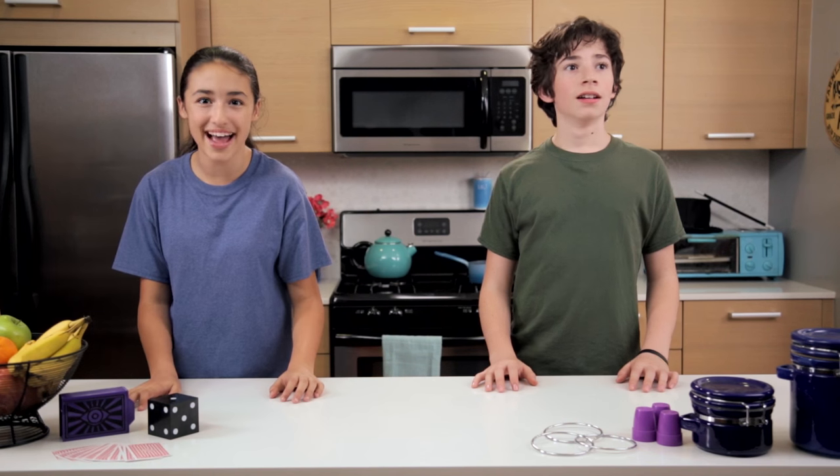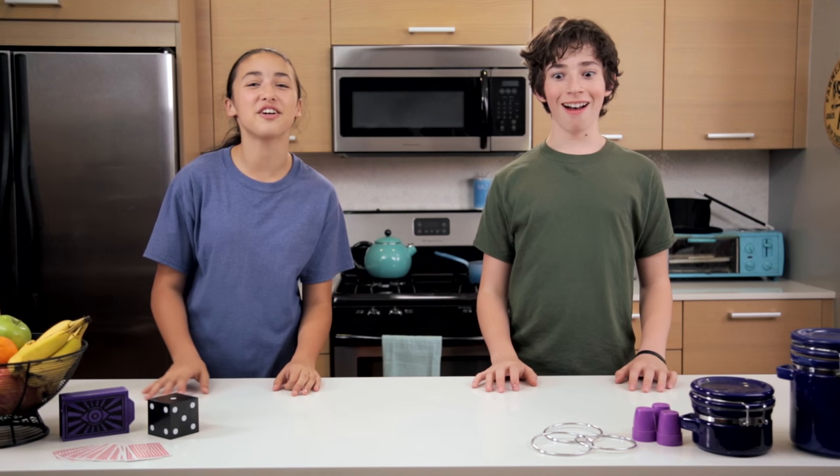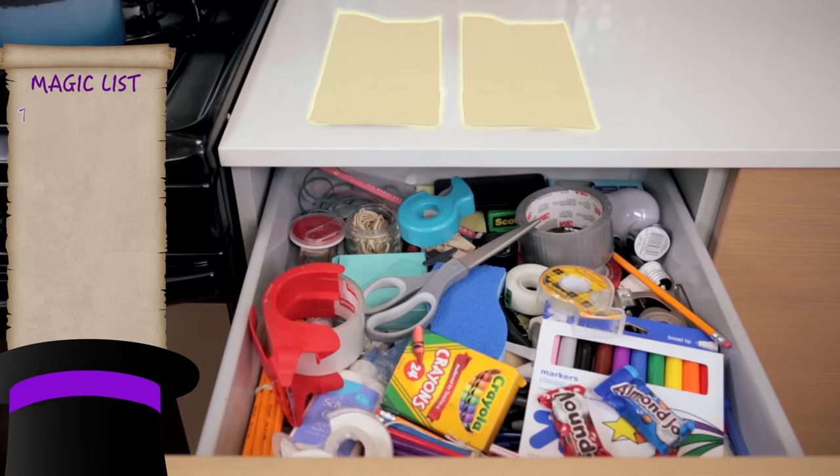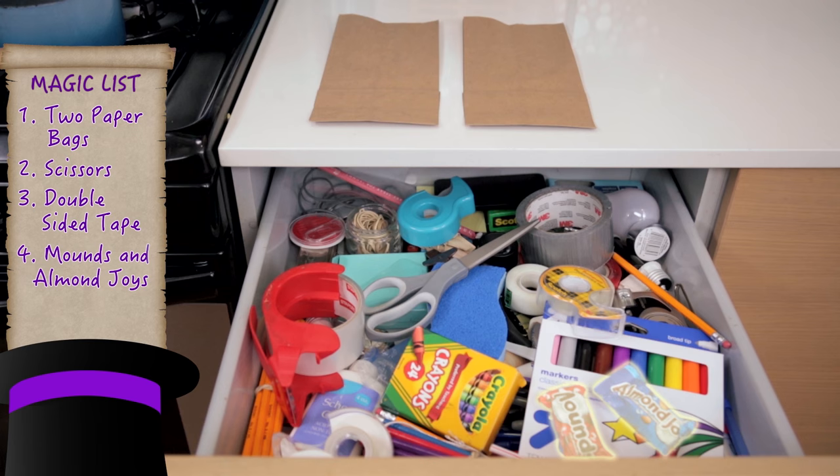Ready to make your own magic bag? I'm going to turn my science homework into a hamster. Let's go to the junk drawer. All we need for the finished trick are two paper bags, a pair of scissors, and double-sided tape. This trick works with any objects, but we'll be using Mounds and Almond Joy.